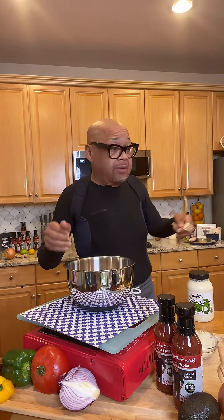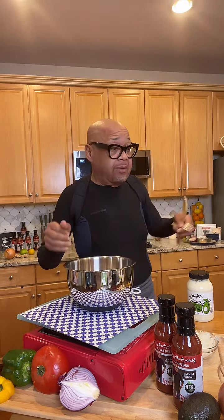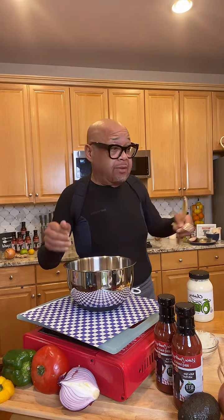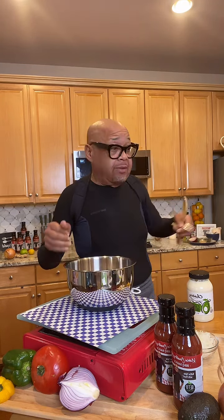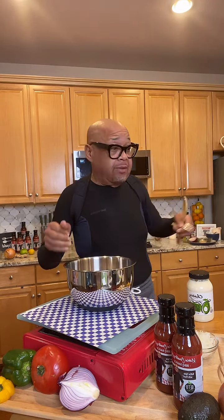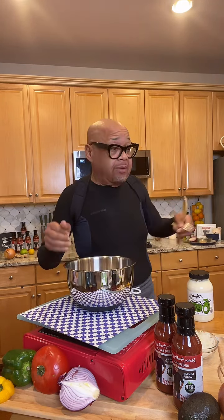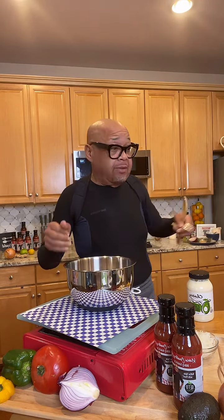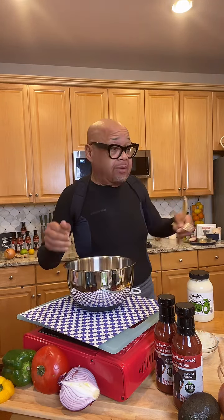This is the actual keto bread I use from Aldi — I don't break the bank. I also shop at Trader Joe's, Fresh Market, and sometimes Whole Foods. They have this bread in brown and white; I prefer the white. Now our next dish is shrimp and tuna fritters — you can call them fritters, cakes, or whatever you want. They are good.